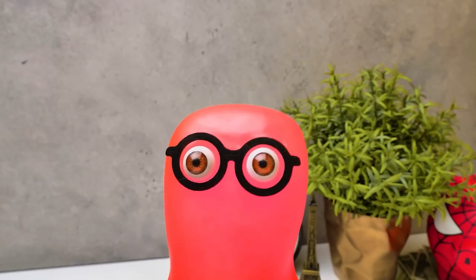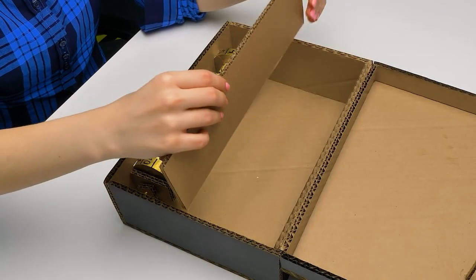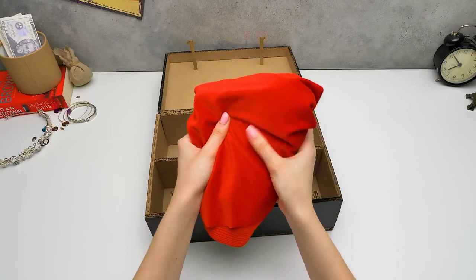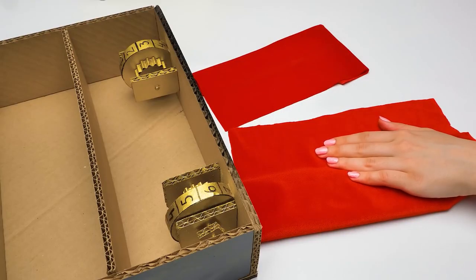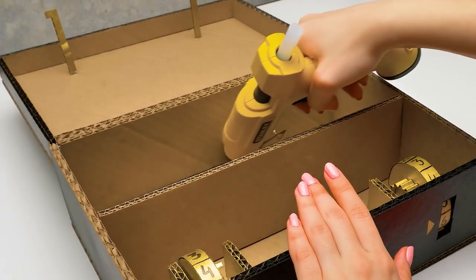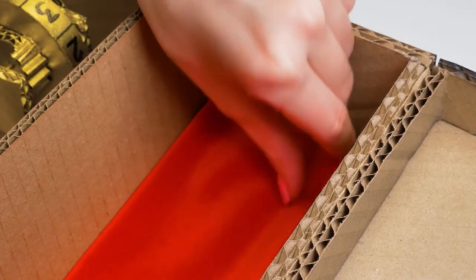We still aren't done with this craft yet. Even though this case looks great, in the movies they show these looking more expensive. Why don't we decorate the inside part of our money case with gorgeous red velvet fabric? That's a great idea! Be very careful with the scissors, and before cutting anything, make sure you took all the measurements properly. And we're done! Let's apply some glue — be careful with the glue gun.